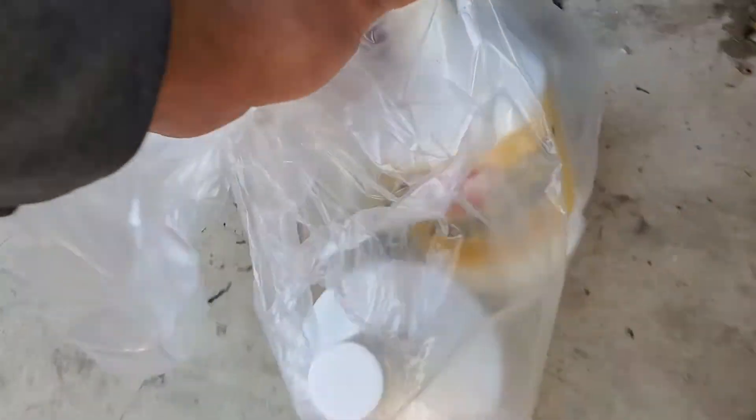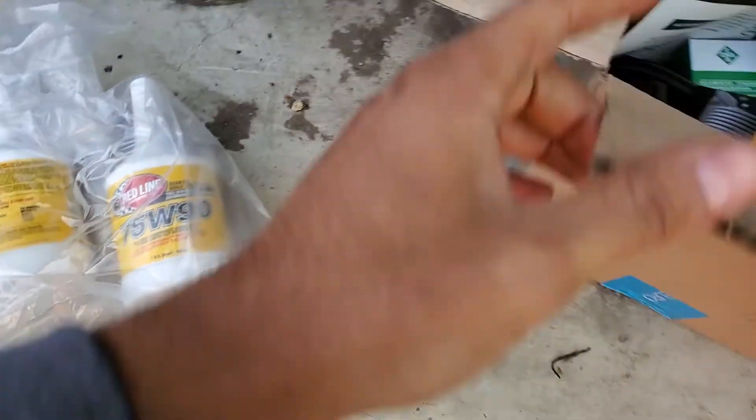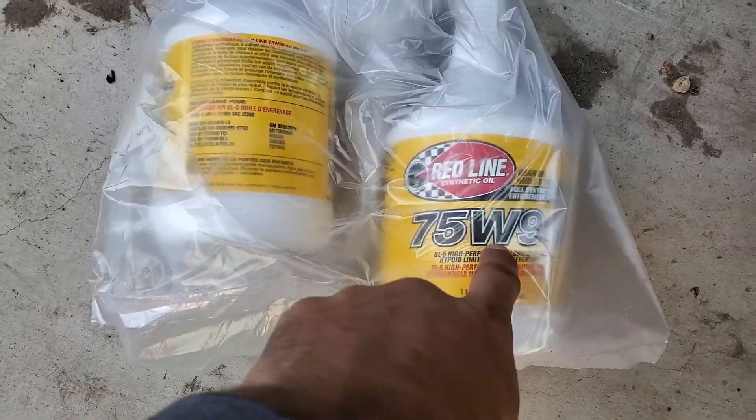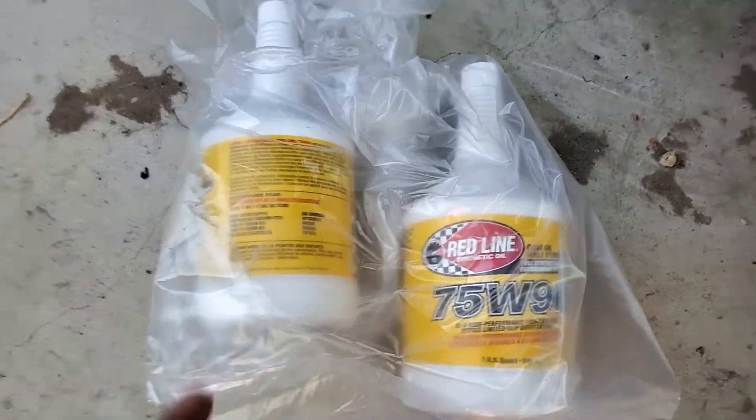We're going to be doing the rear differential fluid. You can see I got this from FCP — I forgot how much it was, but this is what you need: $75.90. You can pretty much use any brand, but I heard good things about the Redline Synthetic Oil.